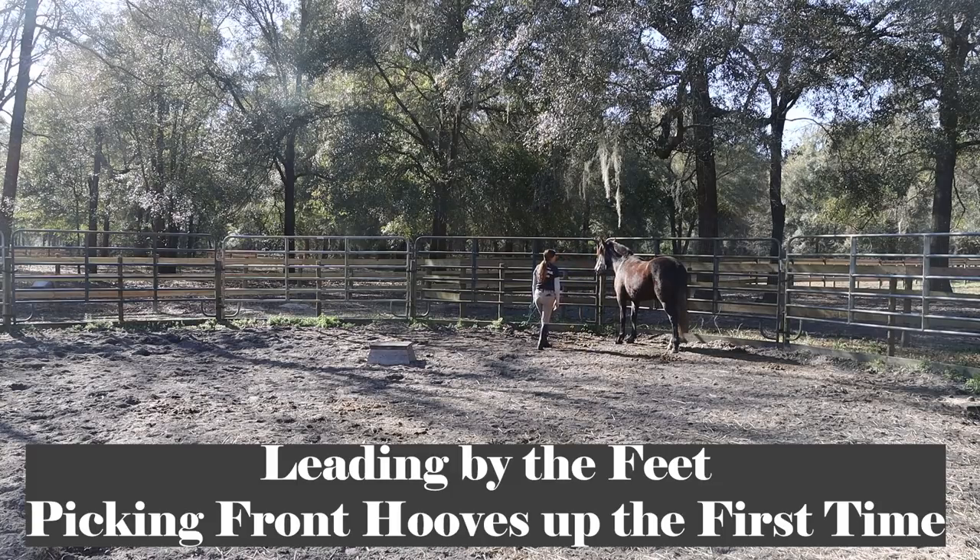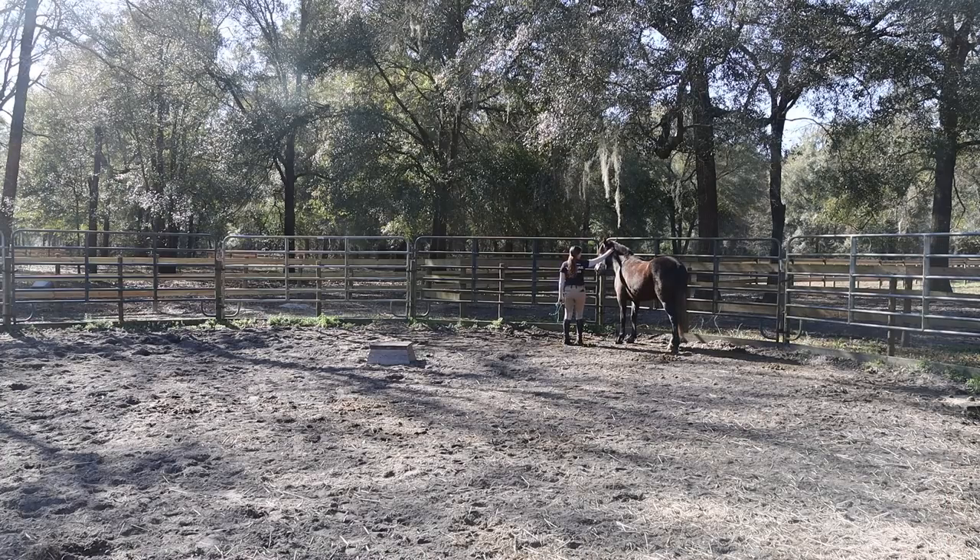Now I believe this is the last video I got a chance to film with Nora and Stargazer. I had them in work for quite a few weeks after this, but I just ran out of time for filming while I was in Florida, so this is the last video I have on their training with me.